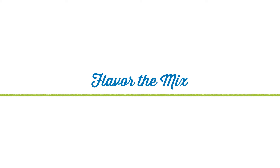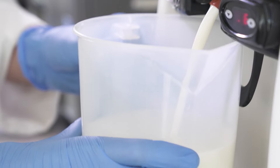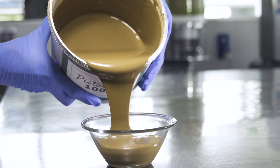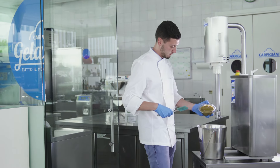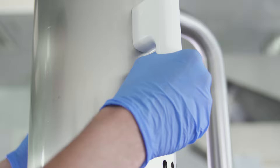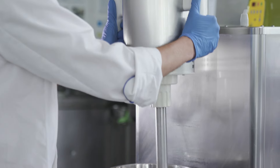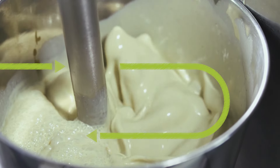Now the mixture is ready to be flavored. Add the ingredient which will give us the flavor we want — in this case we will add pistachio, which has already been made into a paste. The tabletop emulsifier is indispensable for mixing up ingredients, especially for blending and dispersing dry or high-fiber ingredients, and ingredients that are naturally high in fat, creating a homogeneous mix.